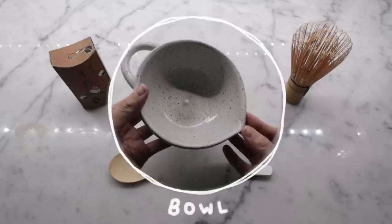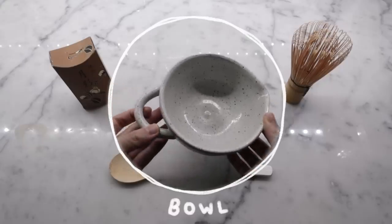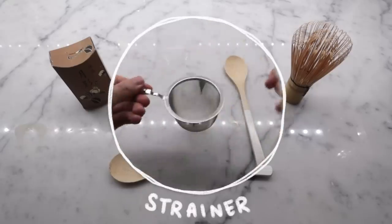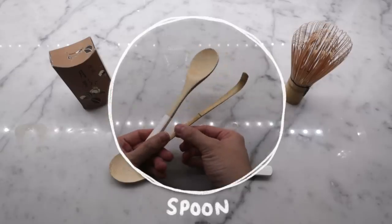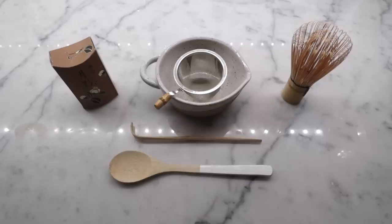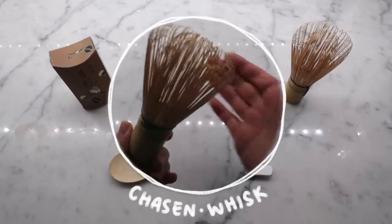Next, we have the bowl. Pro tip: get one with a spout — it makes a huge difference and will make your life 10 times easier. In the bowl is the strainer, which helps sift and declump the matcha powder. This is one of the most important steps. In front of the bowl, we have the bamboo tea ladle, or you can just use a spoon. Lastly, the cha sen or whisk is also very important, as it helps aerate the matcha and create the beautiful froth.